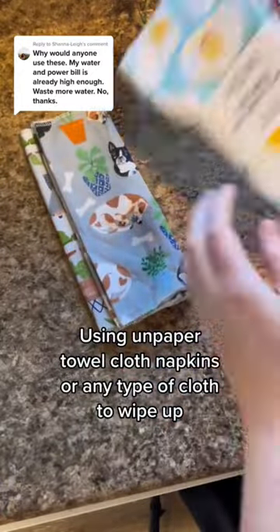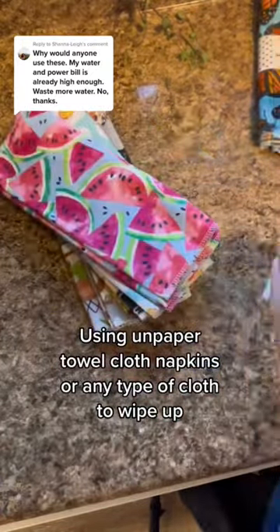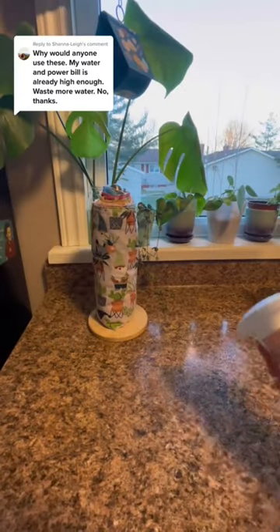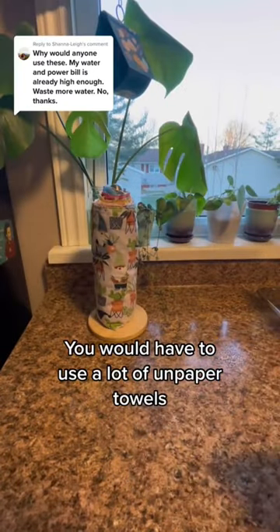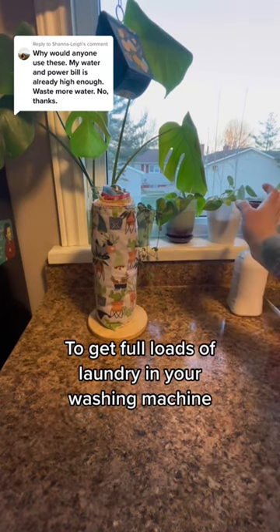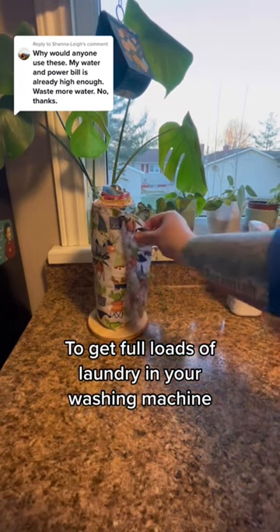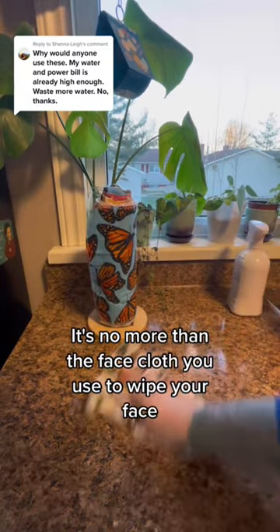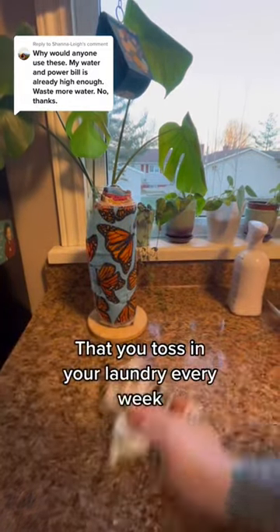Using unpaper towels, cloth napkins, or any type of cloth to wipe up is not going to cost you more in your water and power bill. You would have to use a lot of unpaper towels — like hundreds of unpaper towels — to get full loads of laundry in your washing machine. It's no more than the face cloth you use to wipe your face that you toss in your laundry every week.